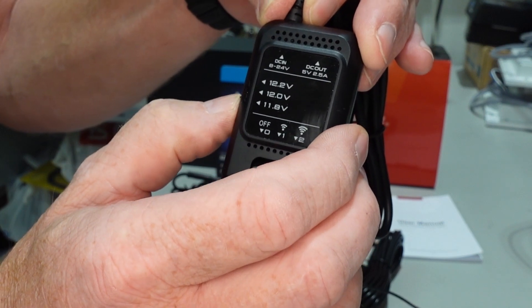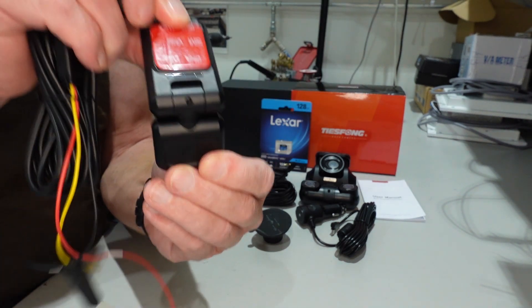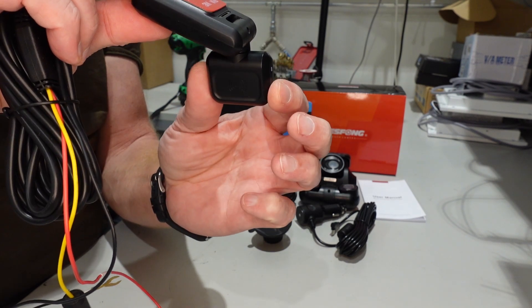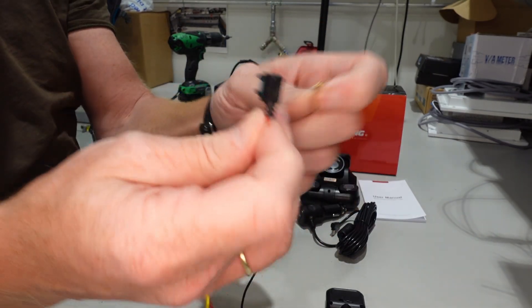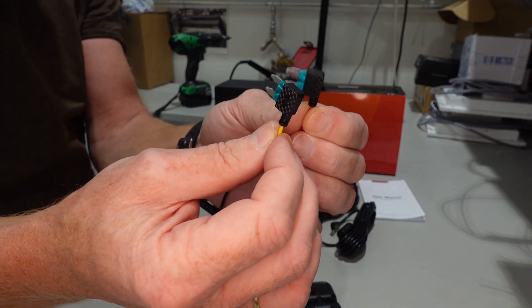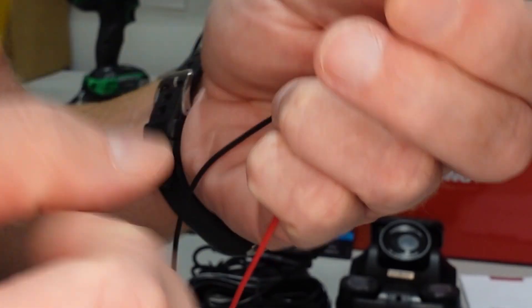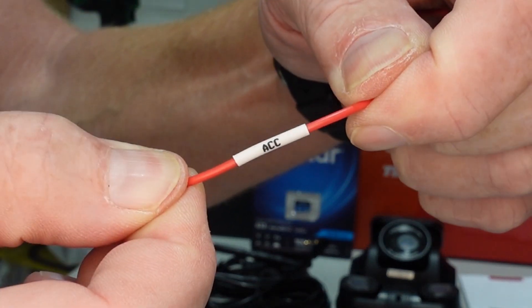It will turn itself off when it reaches certain voltages. The radar itself is supposed to point forward in the car — you can also turn it. This one came with pre-mounted fuses for modern cars. I will use these on my Vanagon, so I need to cut them off. They are also marked with BAT for the constant voltage, and you have one here which is ACC for the ignition.